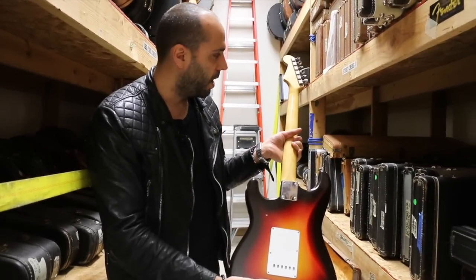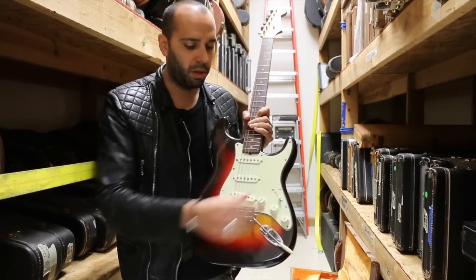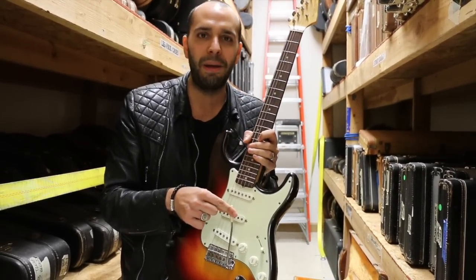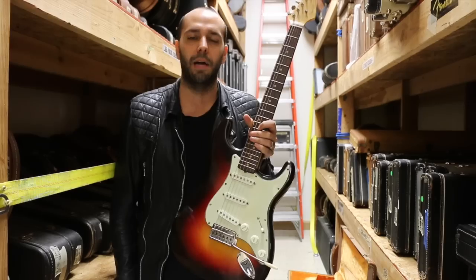This one is in stunning condition — a few marks, a little bit of honest wear, but otherwise really, really clean. Got the factory three-way switch, of course a three-ply mint green guard, and the Fender Stratocaster tremolo system with whammy bar. Why don't we go out front, plug this thing in, and see what kind of magical Strat sounds come out of it.